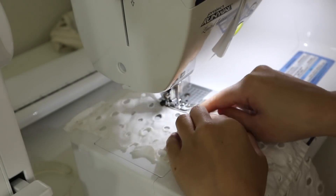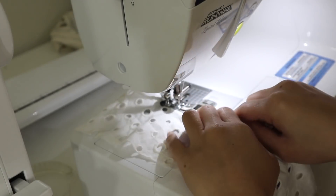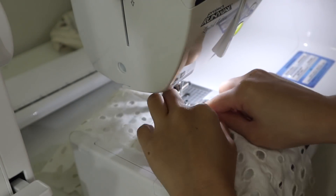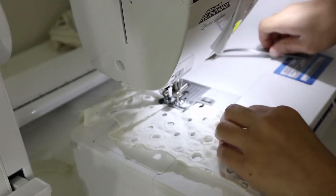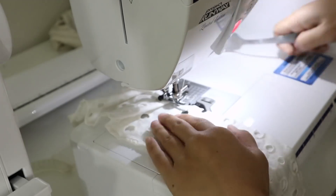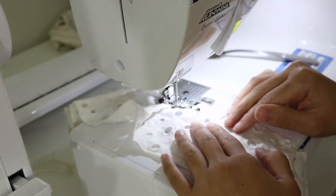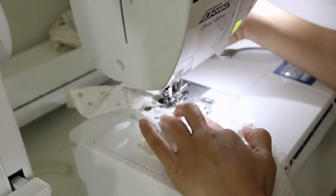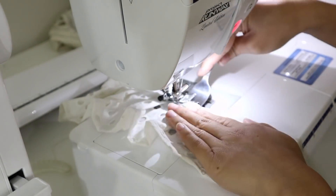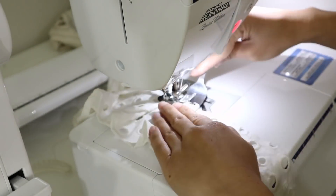Before creating pleats, make sure to hem the bottom first to make the process a lot easier. Then using the fork pleating technique I shared in my Pinterest sewing hacks video, I created pleats and spaced them a half inch apart instead of sewing them right next to each other. This way it would take up less material but still give me a nice pleated look.